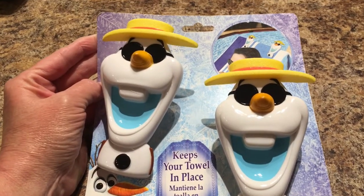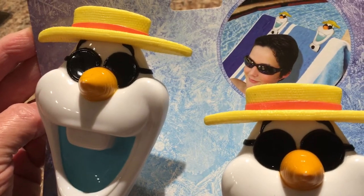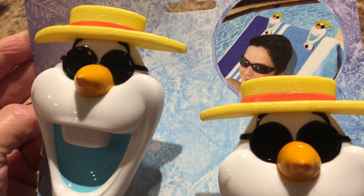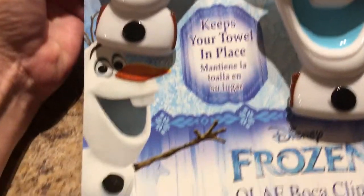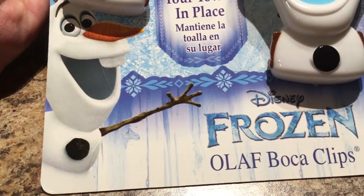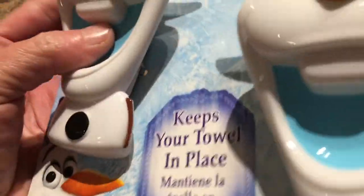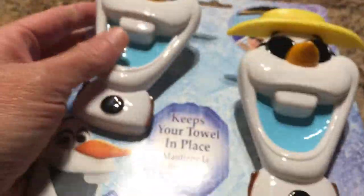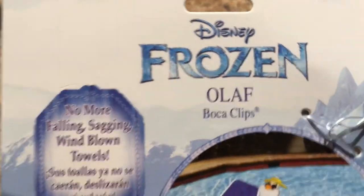First up, we're going to start with the coolest item I found this week: the Keep Your Towels in Place Disney Frozen Olaf clips. You just put it right on the back of your chair to hold your towel and keep it down. These are very heavy and sturdy, so I thought that was a really good buy at the Dollar Tree for a dollar, and it's Disney's Frozen.